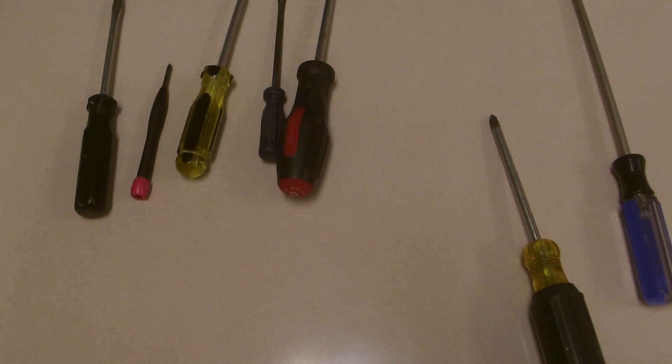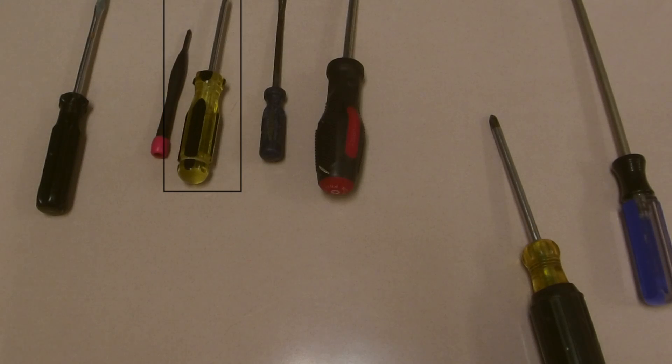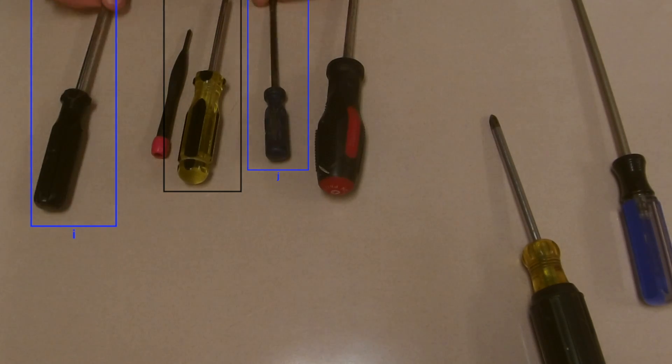Now we move on to sort each of the separate arrays. Here we choose this middle element as our pivot and start by comparing the edges again. The red and black screwdriver is longer than the pivot, so it is in the wrong spot. We move in one and see that the blue screwdriver is shorter than the yellow and black pivot, so we want to switch it with the black screwdriver.